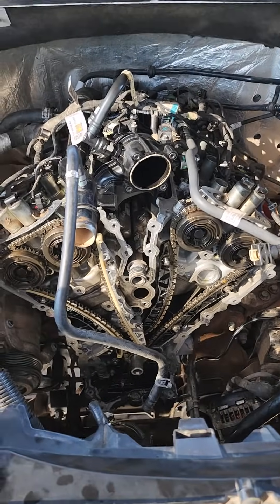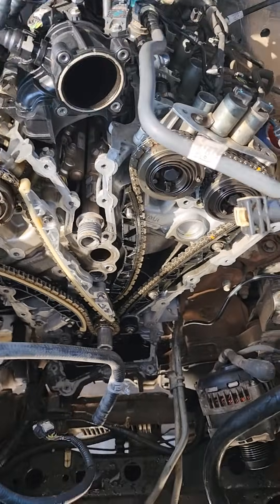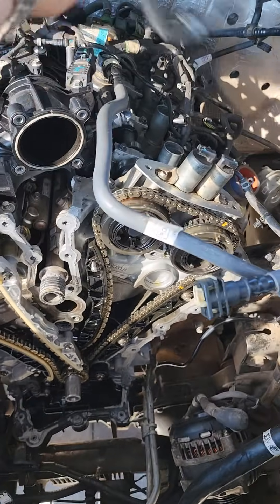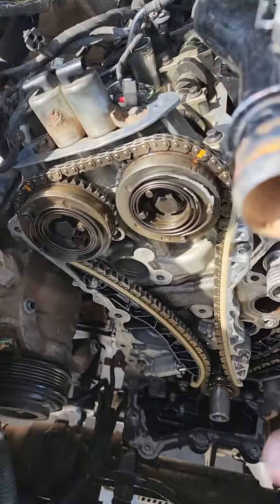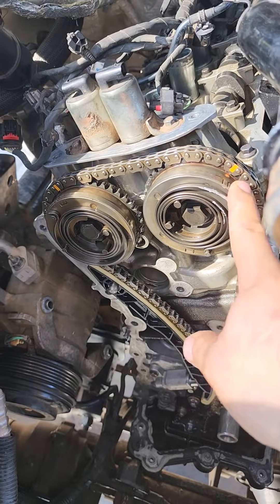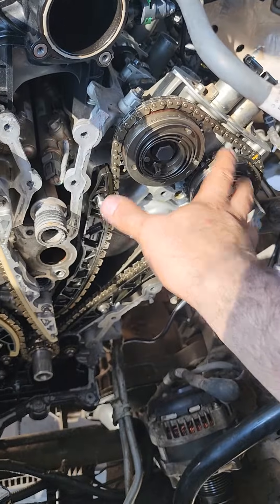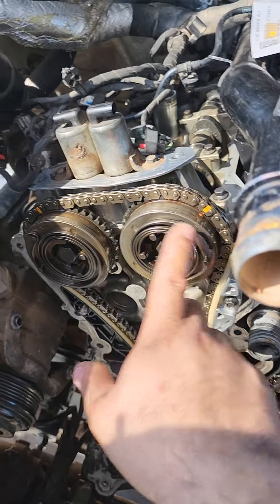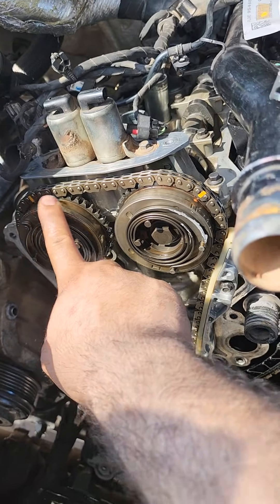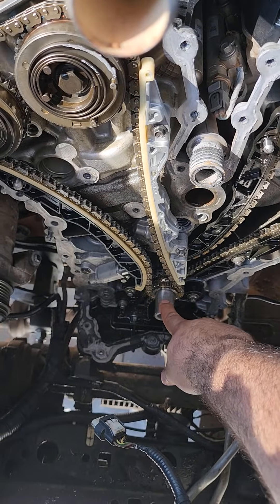This is a 2017 Ford F-150 with a 2.7 EcoBoost. We're doing the timing on this and there's no videos on YouTube. The procedure is: when you take this off at top dead center, these have triangle shapes here — those are supposed to be at the top. Do not pay attention to this side yet. This should be at the 2 o'clock and this should be at the 11 o'clock. Your keyway here is supposed to be at the 11 o'clock as well.